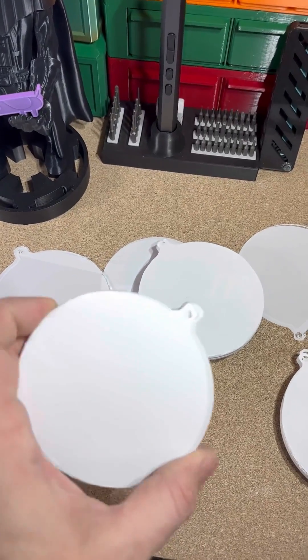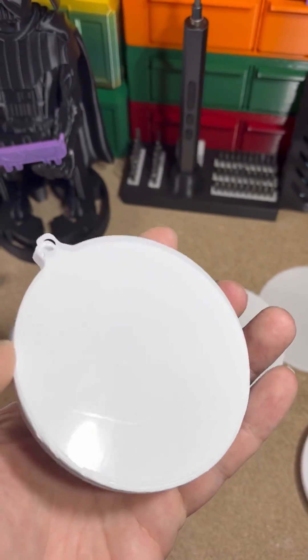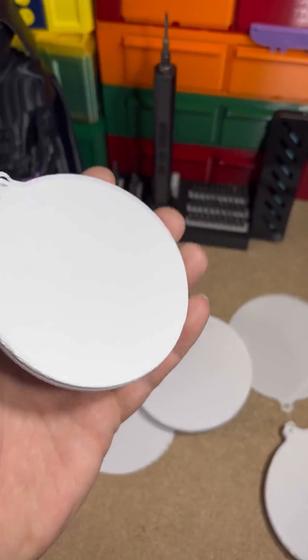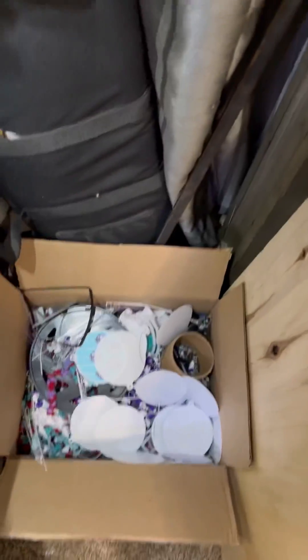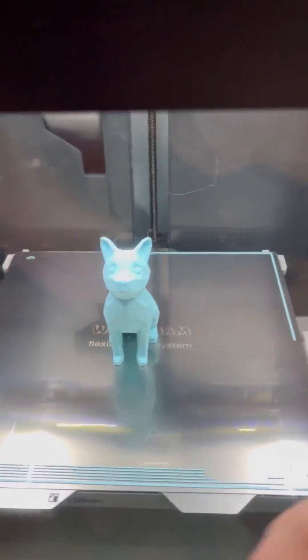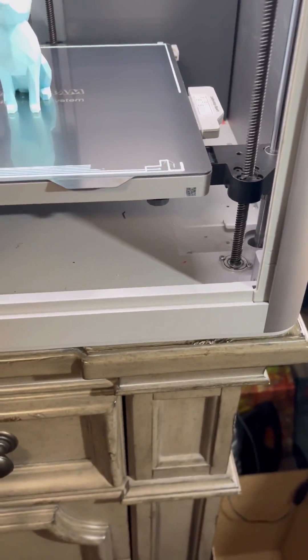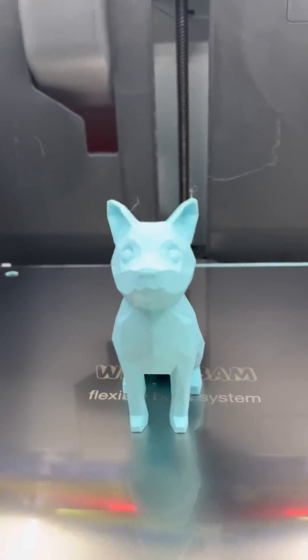Kim and I have both been training to print these ornaments all morning and they've been having almost like a layer shift, so nothing but issues. I took it off the board and made it much more stable because I thought it was a layer shift issue.